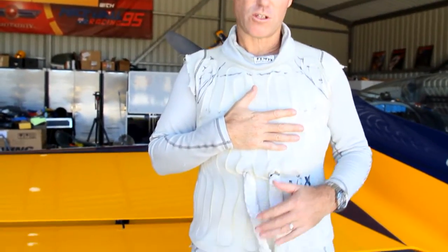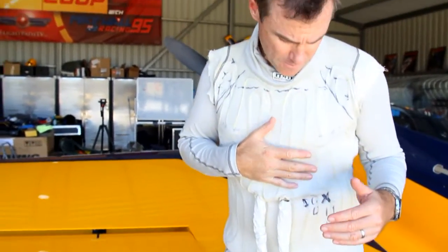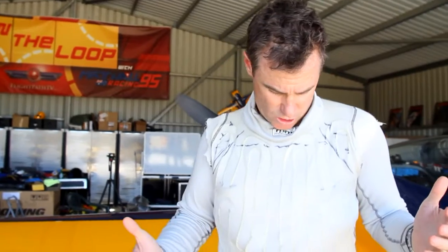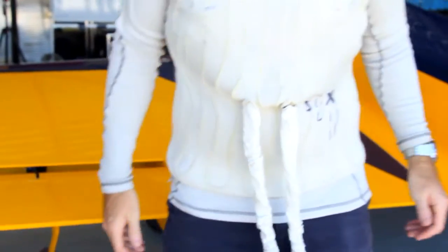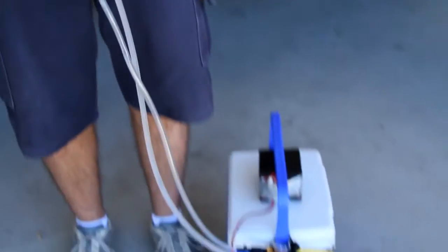What I'm wearing here is a cool suit by Revolution Race Gear in Australia. It's basically a fireproof undergarment that racing car drivers wear, and stitched into it is a whole heap of hoses. Now in this air ski at my feet there's basically...